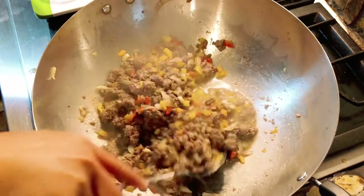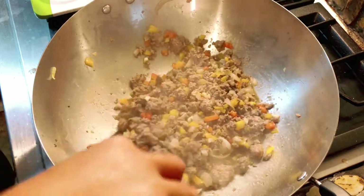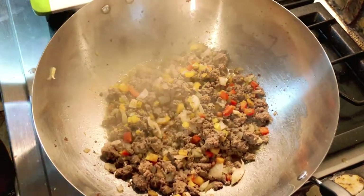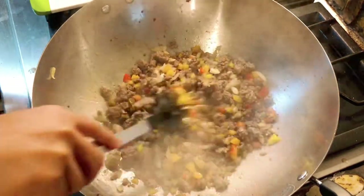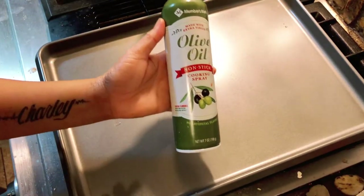This has been cooking for about five minutes so I have five more minutes to go, and then I will start assembling my mashed potato. This is done so I'm gonna put this aside and start assembling my mashed potato bowl. I'm gonna spray the pan with my nonstick olive oil spray.